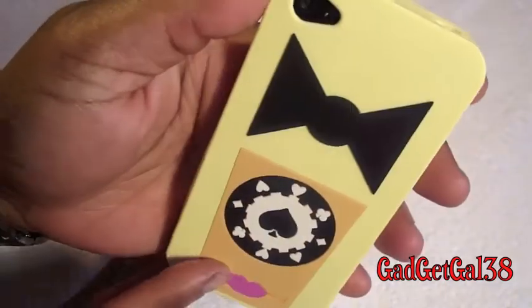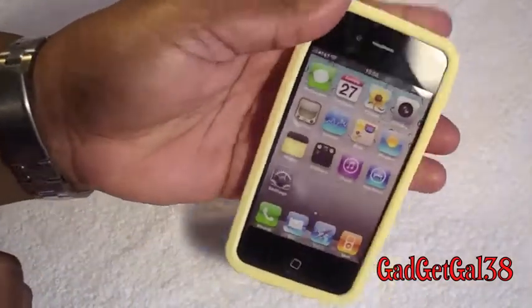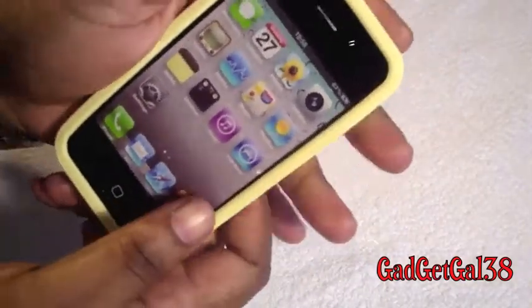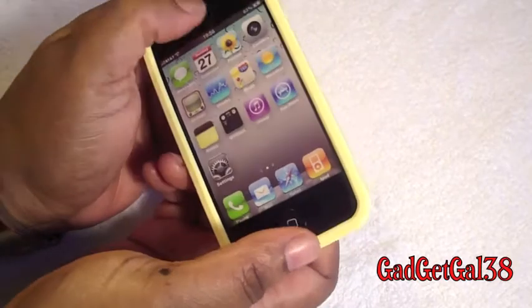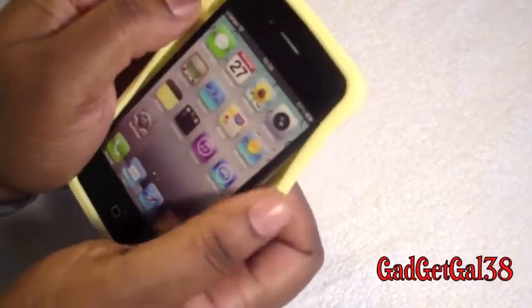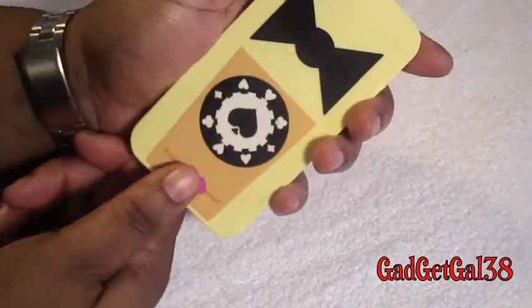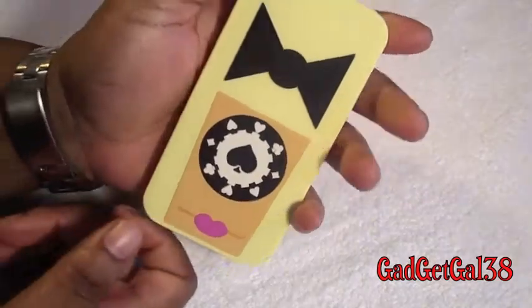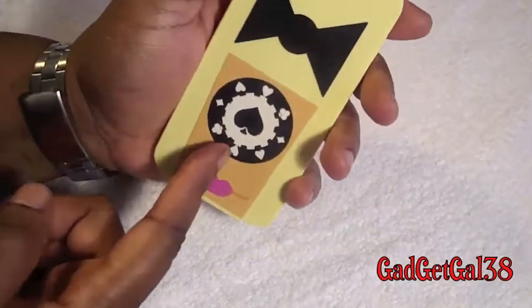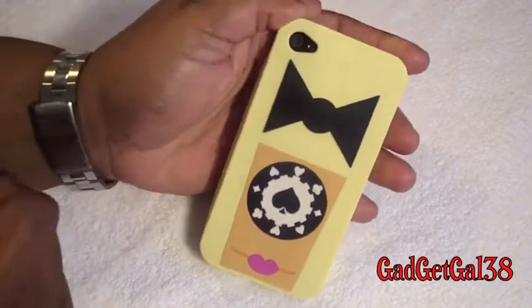That's pretty good. You do have the camera cut out. Looks nice. It feels real good in the hand. Now, if you're going to be gaming on your iPhone, it is pretty loose on the sides, so you might be aware of that. But overall it is a nice case. This is a silicone case — Poker Face — and it retails for $19.99.